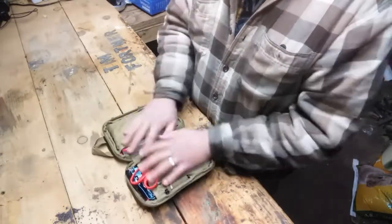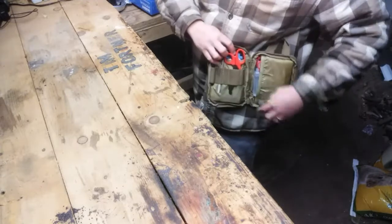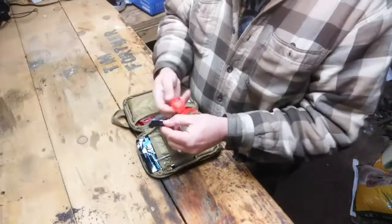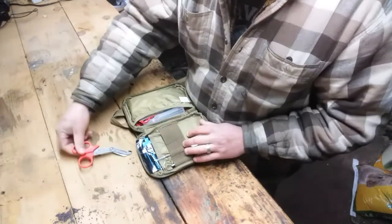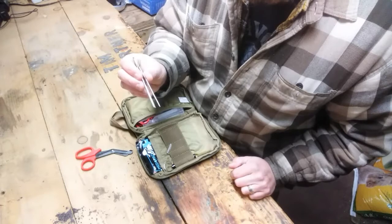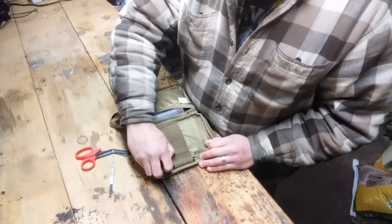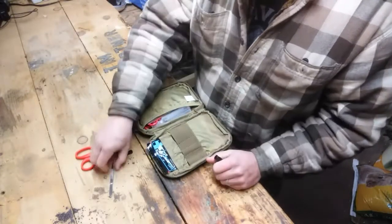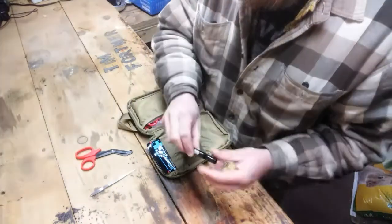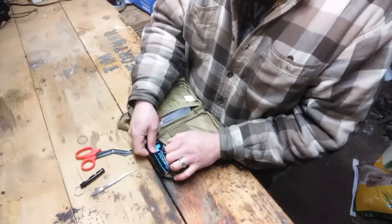So you unzip it and it opens up nicely. I actually kept mine on the side of my plate carrier, so if I need to get to it I can just open it up and reach in and pull out what I need. In the front here we have some trauma shears, some little metal tweezers. Something in here that I thought was kind of odd, but I guess it could be useful if you're trapped and need some help — it's got a little survival whistle, and it's extremely loud.